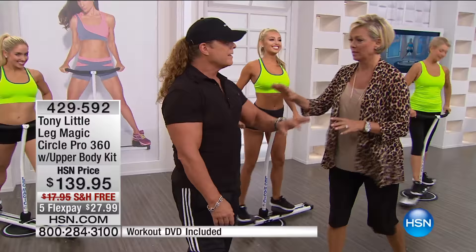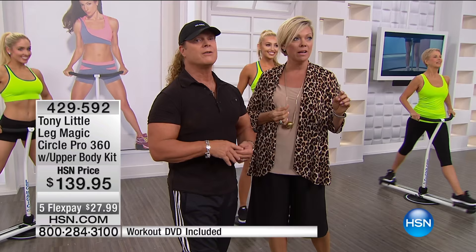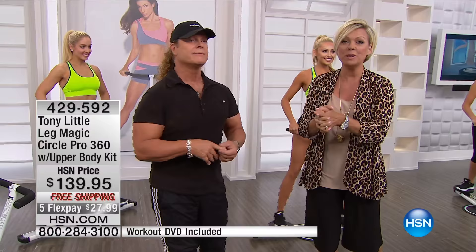We have so many testimonials. Let's roll those because people love this machine for a million different reasons. It will sell very quickly — about a little over 1,000 left. We are less than 1,500. Get it before it sells. Free shipping to you.